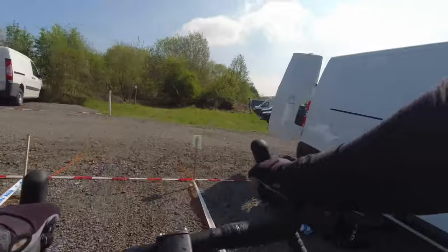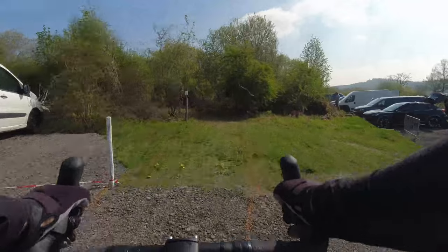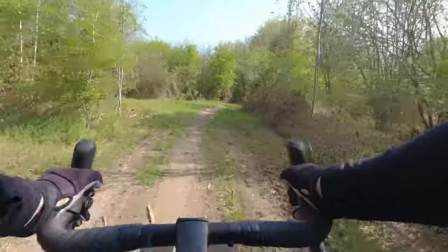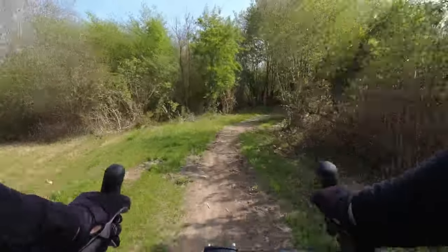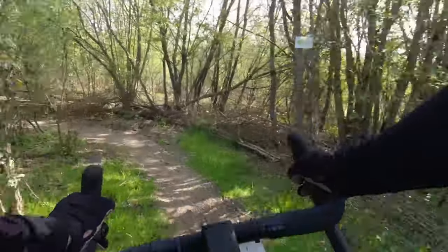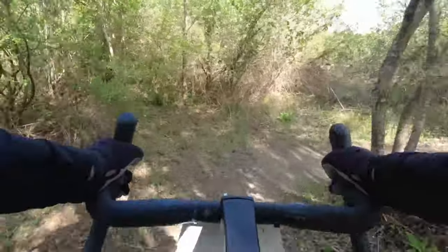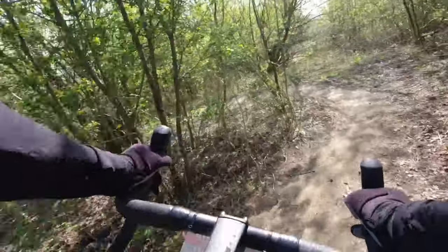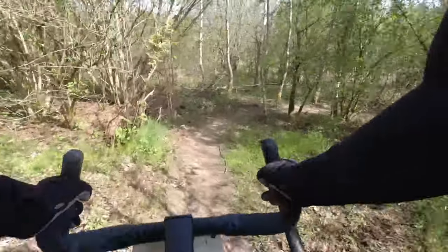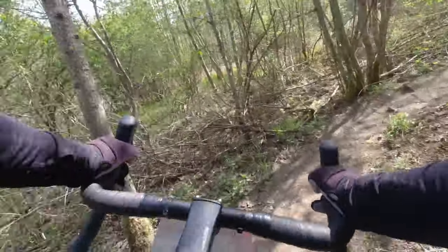I think if you are into gravel riding you could probably have a good time — maybe put on a seat post that doesn't have any layback and just slam the saddle forwards. This was quite good fun. Obviously we're just doing green mountain biking trails on the gravel bike; it's as far as I really want to push it, especially because it's not my bike and I don't want to break someone else's frame.